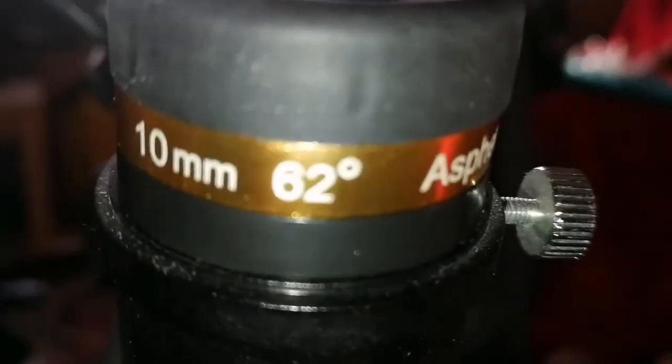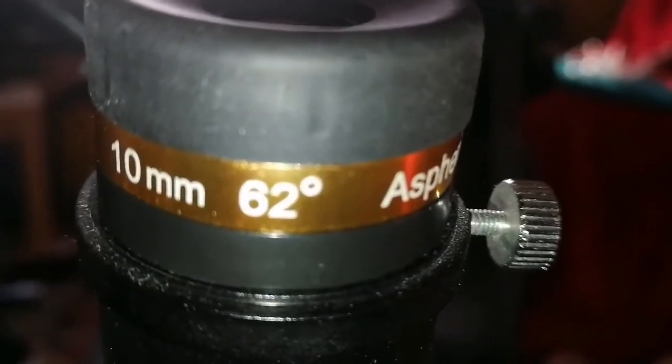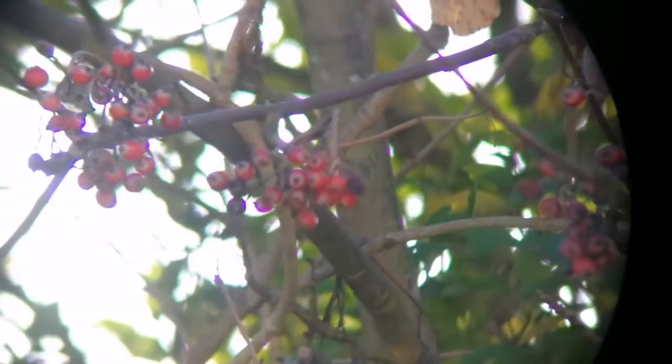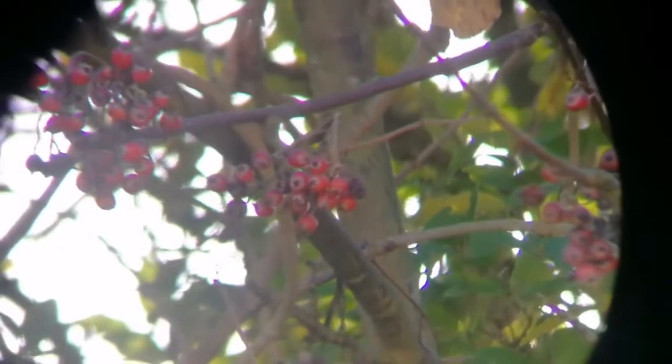The Sveboni Aspheric 10mm, 62-degree wide-angle eyepiece. Let's see how it looks. You can see this 10mm — it is really wide angle. The image quality is better, it is clearer, brighter. At the same time, purple fringing is smaller and less visible.